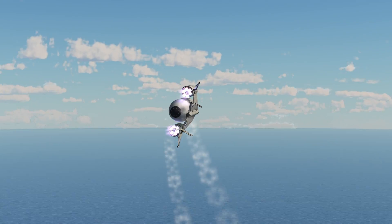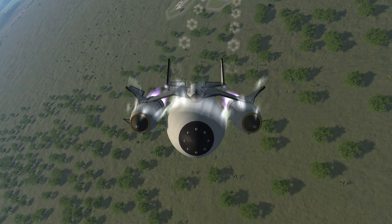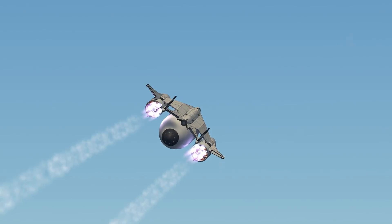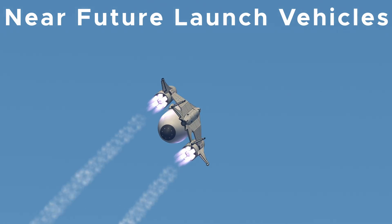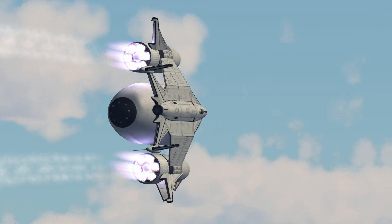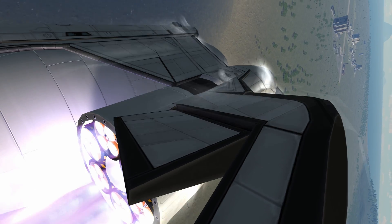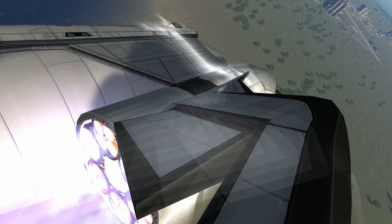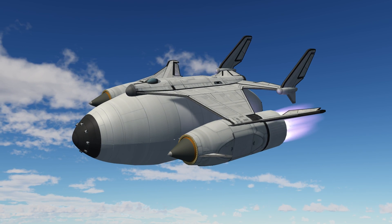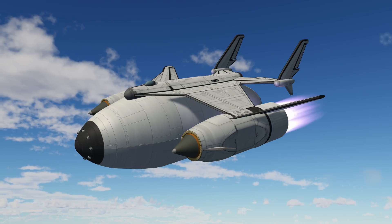This mission will require an enormous cargo bay. While I could totally challenge the Kraken with a custom fairing cargo bay design, I decided to use the 7.5m cargo bay from the Near Future Launch Vehicles mod. The sole reason for this is the nature of the SSTO mission that will deal with modded parts. There is no point in making this SSTO 100% stock when you are flying a modded mission. Nevertheless, this single-stage-to-orbit design requires only 2 modded parts to function, and otherwise it is a pure stock creation.